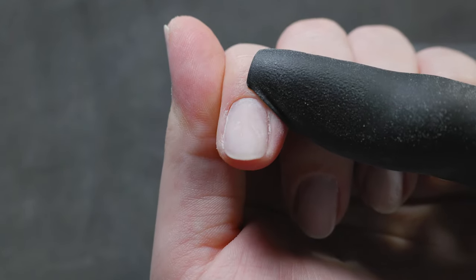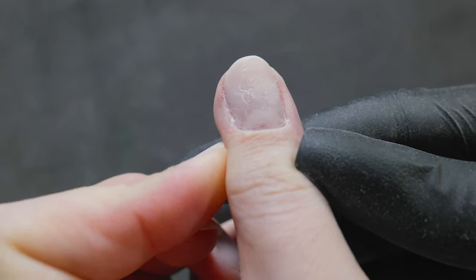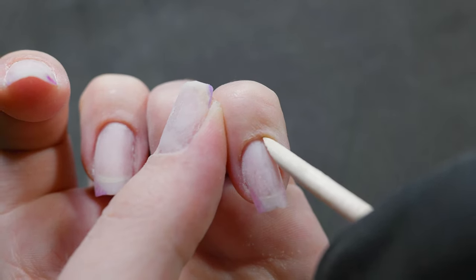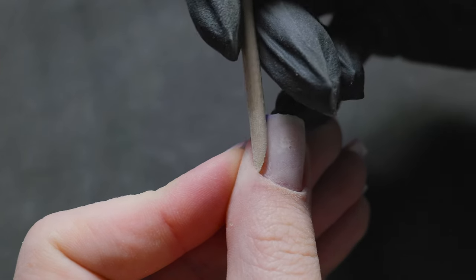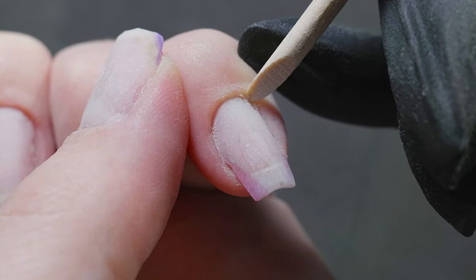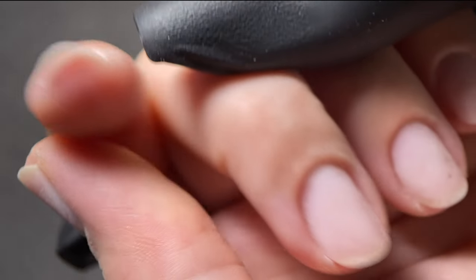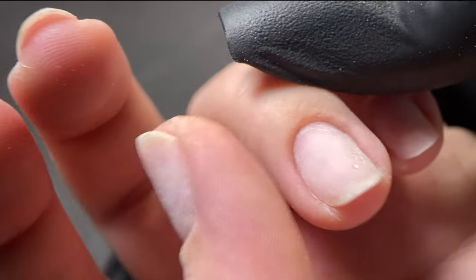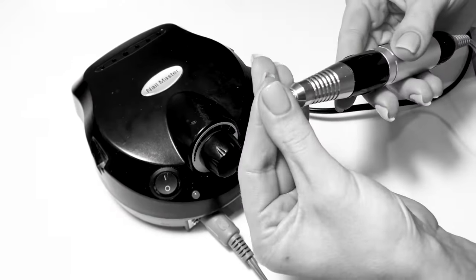I'll talk about the correct selection and usage of bits, share handy tips that will make the procedure as safe as possible. I'll demonstrate three convenient techniques for using a diamond bit for manicure — something that's rarely discussed but can greatly ease the task. Dry and wet techniques. Doing a manicure for yourself versus for a client are quite different things, which is why we use combined techniques — the most convenient and high-quality method for self-manicure.